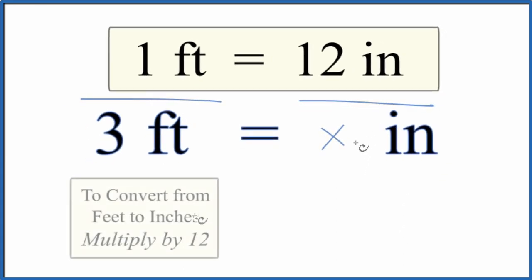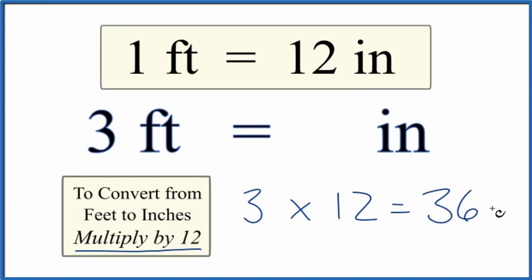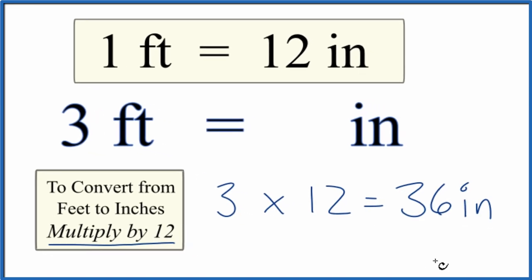There's one more way I want to show you. You can memorize that when you convert from feet to inches, you multiply by 12. So we have our three feet, we multiply by 12, and we get 36 inches — which is what we got before.